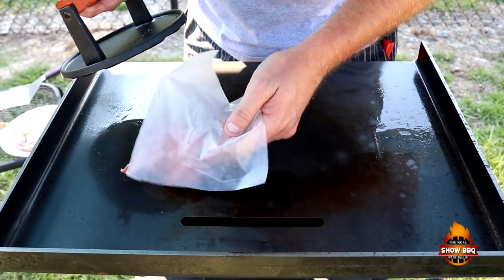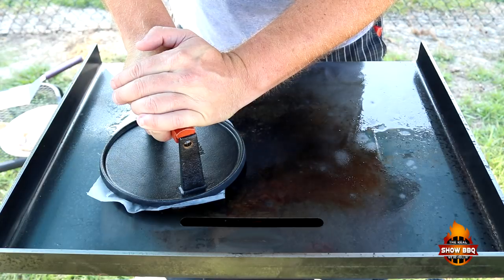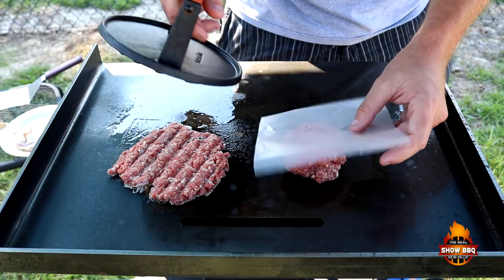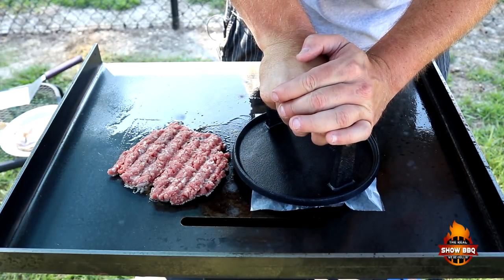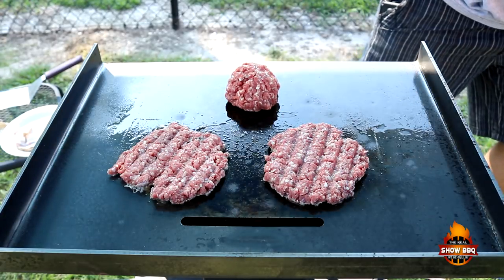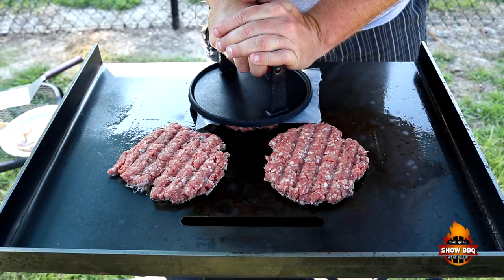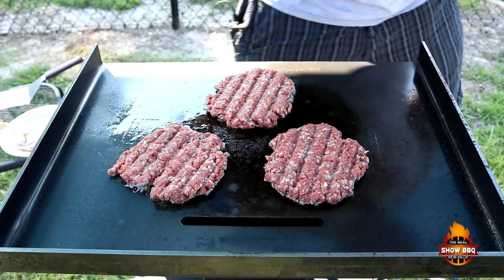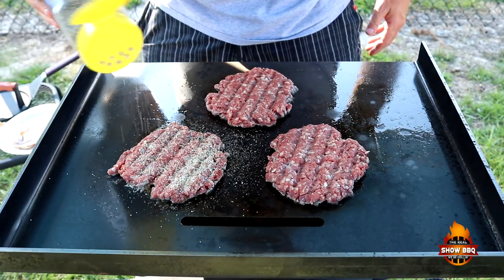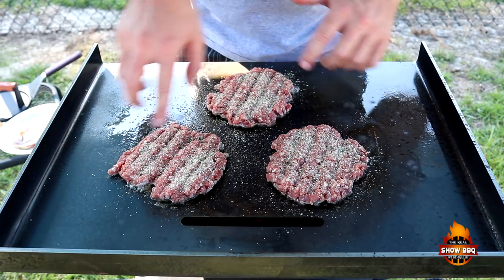Press these down. That one came apart but we'll get it together. Mash it down, hold it down for 10 seconds. Let's get our next one on. We're going to season them on the top. What we're going to be looking for is the edges that start browning, and then on top you'll start seeing the juices kind of rise after we get that nice seal on the very bottom.